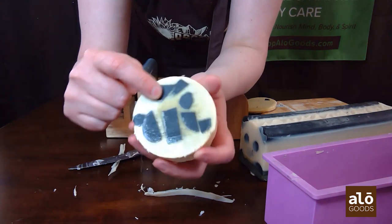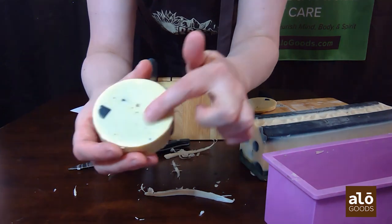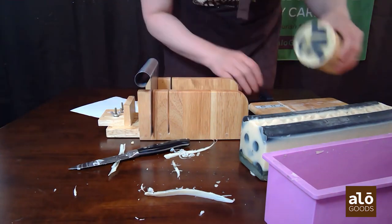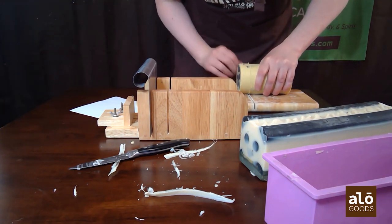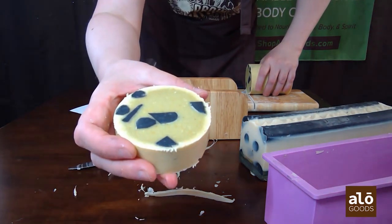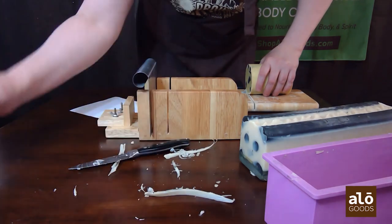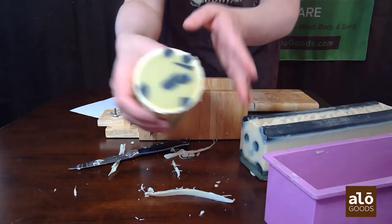We're seeing a noticeably smoother surface on the pastry-blade cut compared to the wire cutter cut. I'll cut one more piece with the wire cutter so it has the embeds in it, and we can have a clear side-by-side comparison of the two methods. That one was cut with the wire cutter; that one was cut with the blade. I'll set those aside — that's a fun soap, just all the scrap pieces from the pandas.